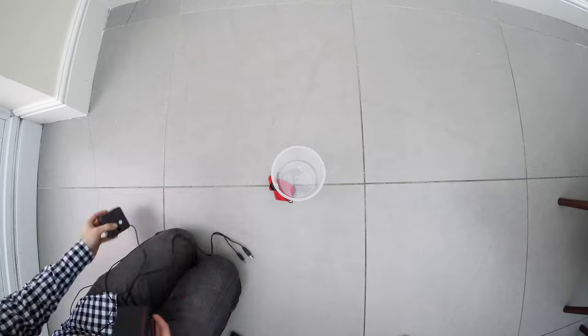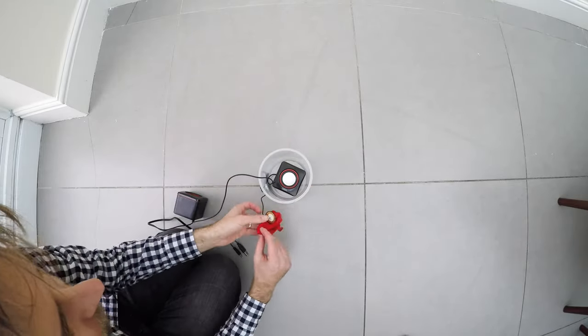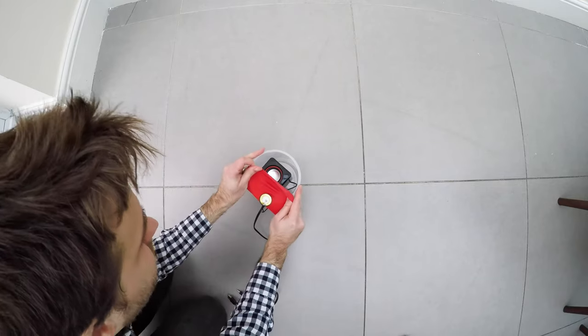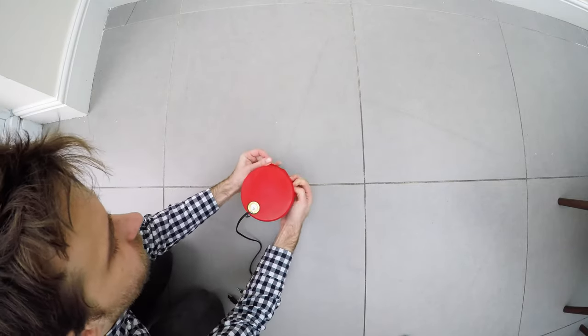Construction is actually pretty simple. Basically I'm just putting the speaker into the bucket and then stretching the balloon over the top. As you can see, I've already attached the piezo sensor to the balloon.